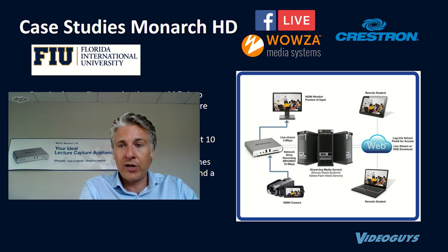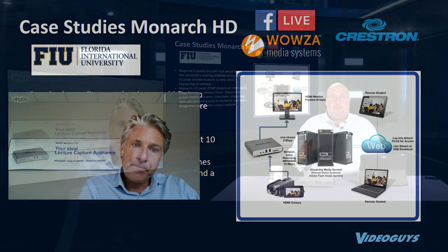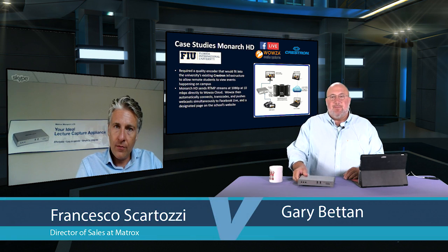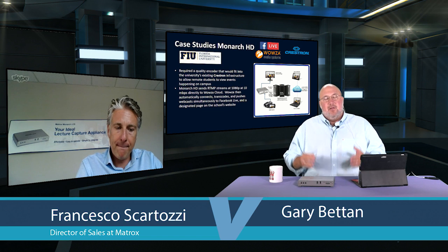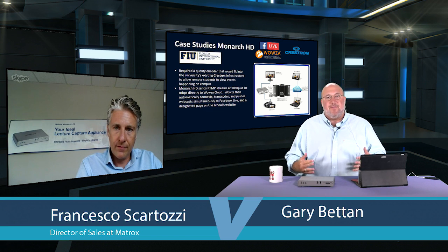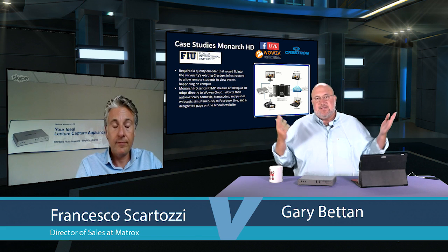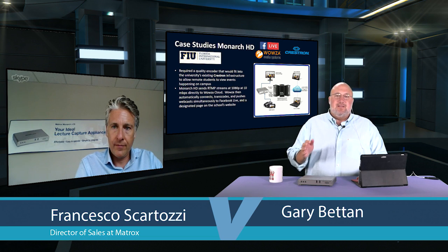One of the most important features of the entire Monarch family is the ability to stream at the resolution right for your CDN while recording at the highest possible resolution for archiving or post-production. A lot of encoders record at the same setting you're streaming at, which limits quality. With the Monarch, you can record at full Blu-ray quality while streaming at, say, 720p for Facebook. That's something that's easy to overlook when talking to customers about the product.